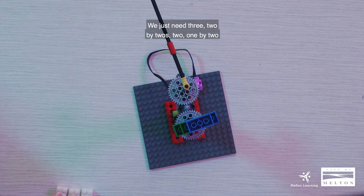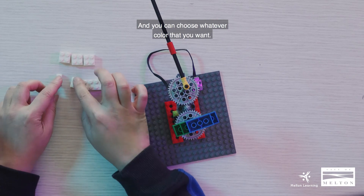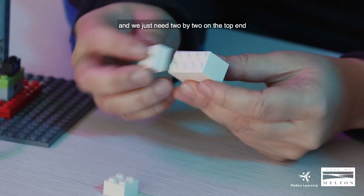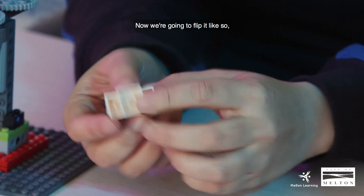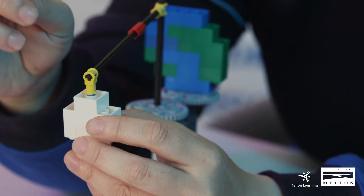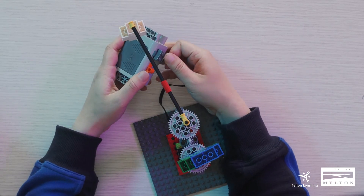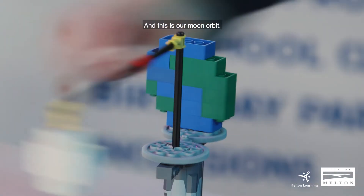So now we're going to build our moon. We just need three two by twos, two one by twos, and one two by four — and you can choose whatever color you want. Now I'm just going to assemble it like this, with a two by two on the top end and another two by two on the lower end. So this is our moon structure. Now we're going to flip it and attach it onto our non-friction tech pin like this. So this is our moon and this is our earth. Now we are going to test if our moon is going to orbit around our earth. I'm going to switch it on — there you go! And this is our moon orbit.